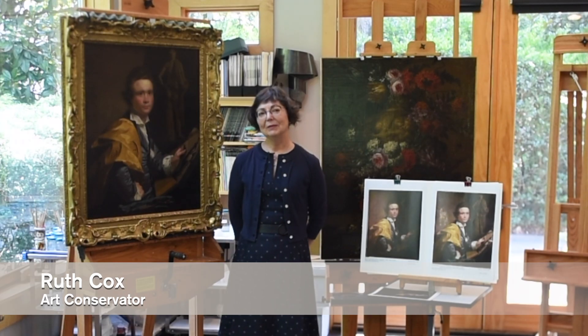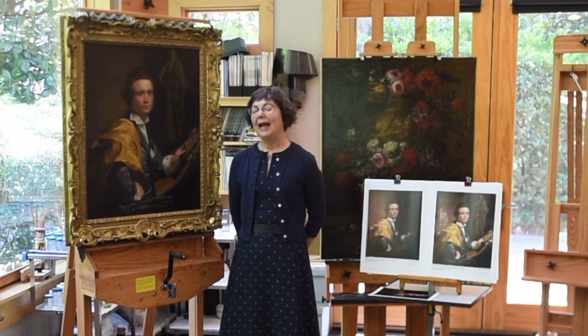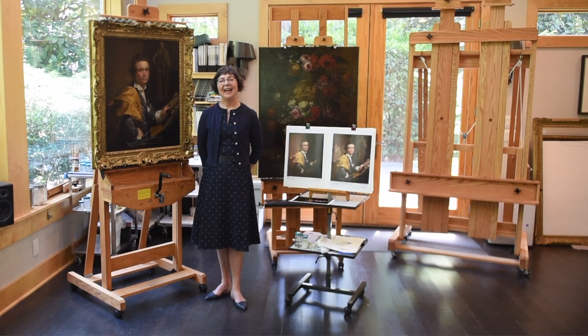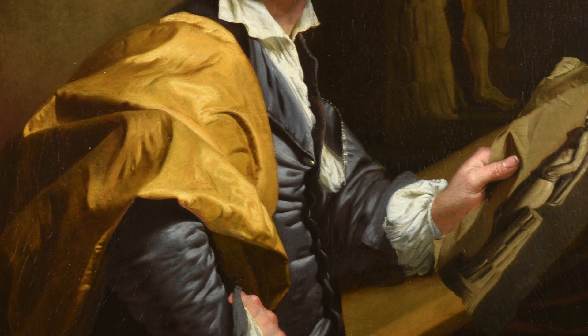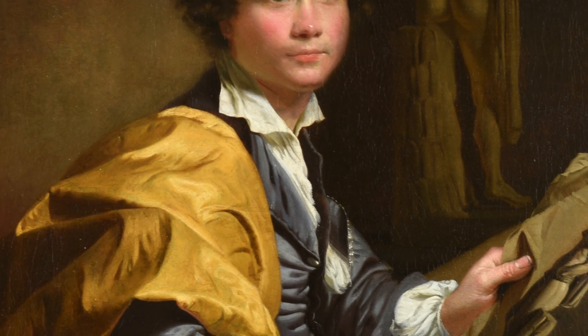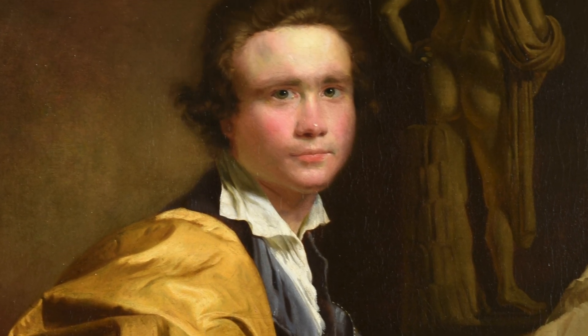If I could speak with Joseph Wright of Derby today, I would ask him to take up a brush and finish out the face the way he originally painted it. I would ask him to use his magic and have this picture shine as it once did.